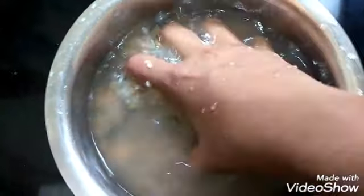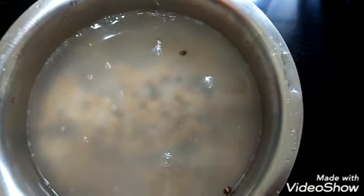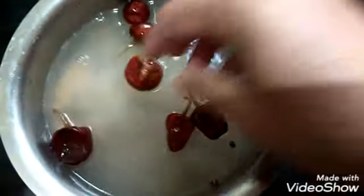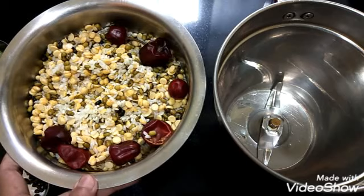I have washed the rice and the dals and added water. Let it soak for around 5 hours and then we can grind it. Now along with the dals and the rice I am adding the red chillies also — let the red chillies also get soaked well along with the other ingredients. Now you can see after 5 hours it has soaked well and absorbed all the water.